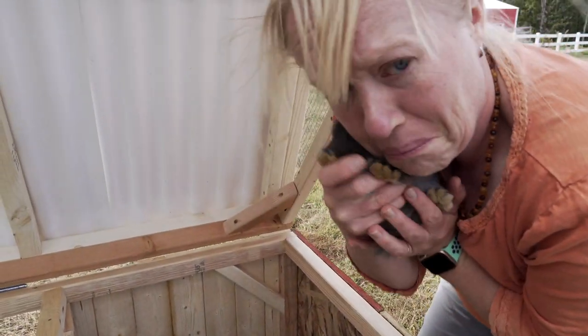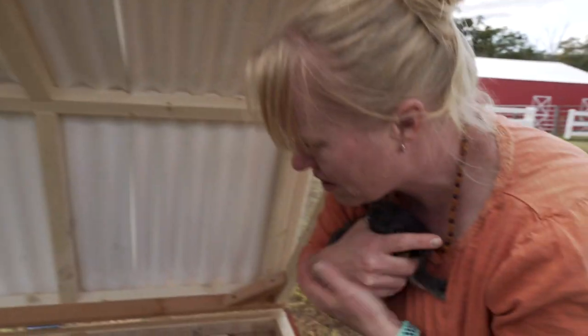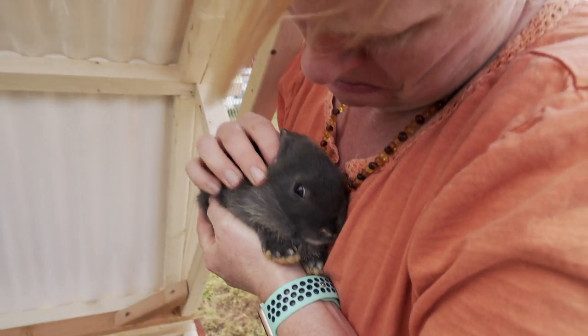This one is fat! They're all fat. It's huge. Are they bloated? No, I don't think so. Look at its gold little feet — look at how cute this is. They're so cute.